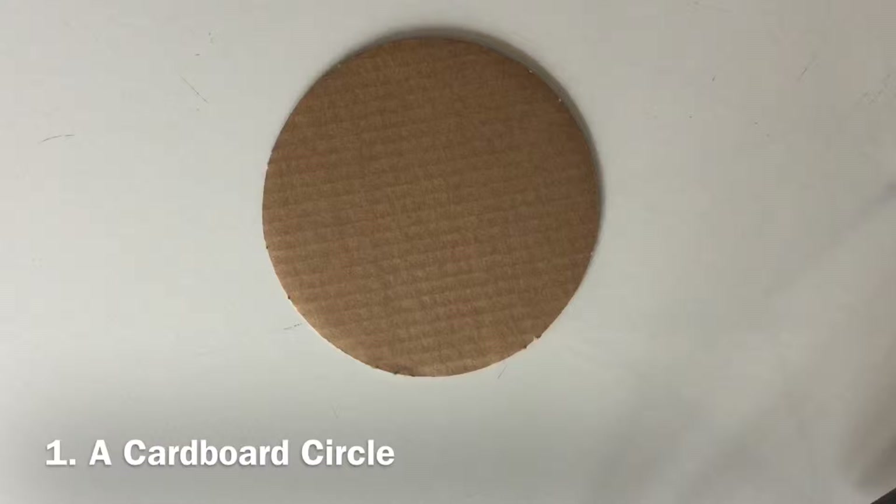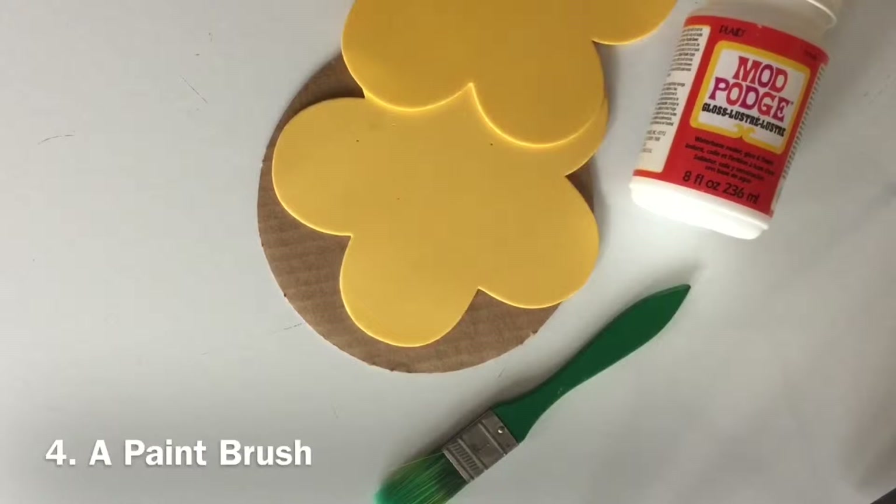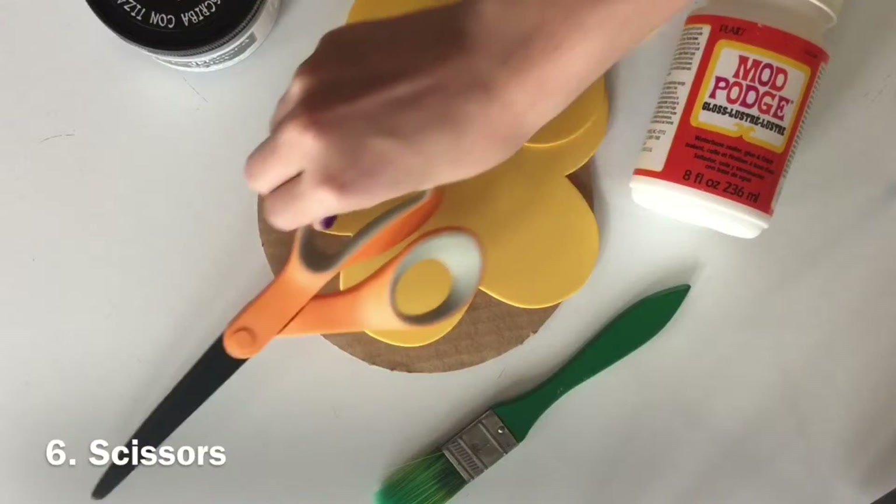To do this craft, you will need a cardboard circle, foam flowers or any foam shape, glue, a paintbrush, chalkboard paint, and scissors.